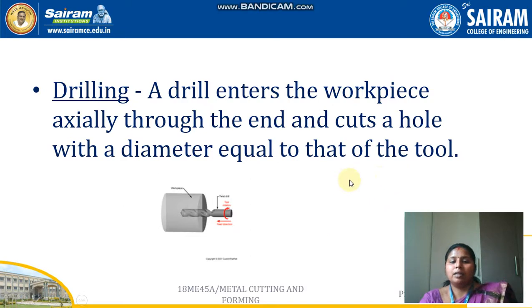Drilling comes under the category of internal operations. A drill enters the workpiece axially through the end and cuts a hole with a diameter equal to that of the tool. We cannot specify a custom diameter — whatever drill bit is used, that diameter will be the resulting hole size. For this type of operation, the tool is not placed in the tool post but is placed in the tailstock.